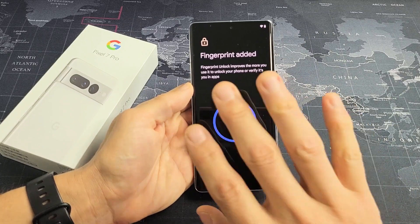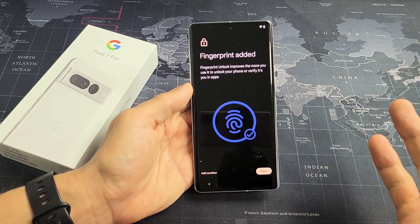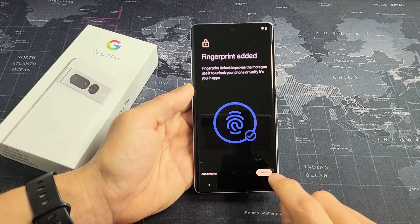Now you can go ahead and add another finger if you wish, or you can do it later as well. I'm good with just my thumb for now.